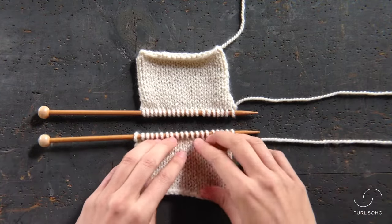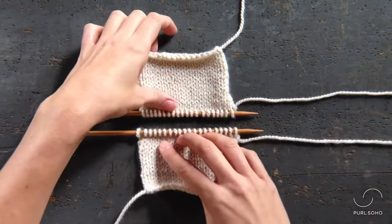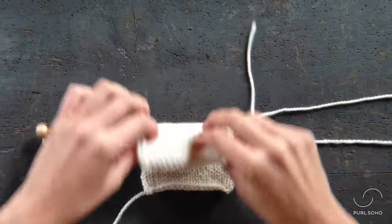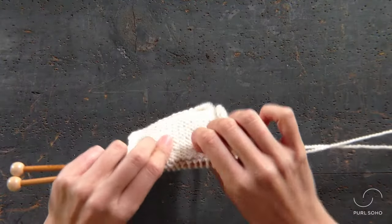To ensure the seam that you're about to create is on the inside of whatever you're working on, you want to make sure that the front of your fabrics are facing one another and the wrong side of your fabric is facing out.